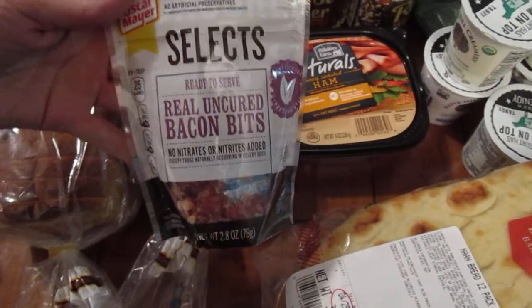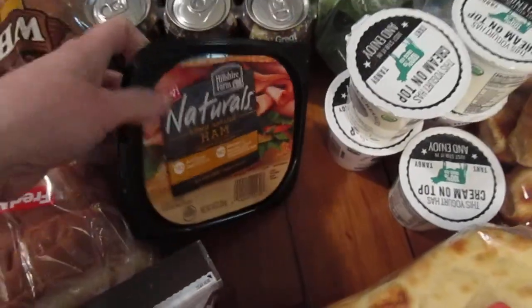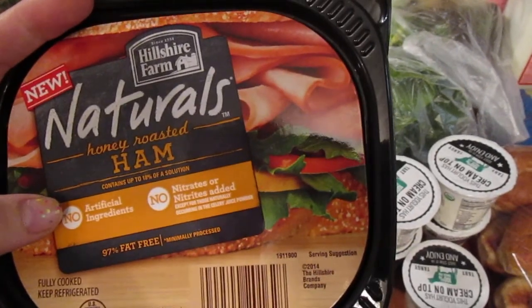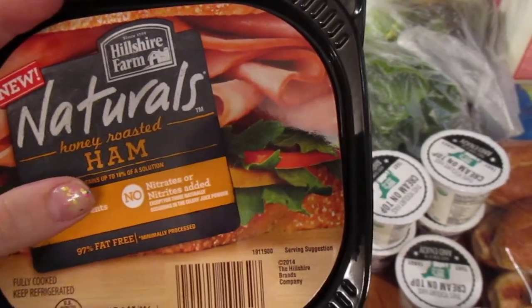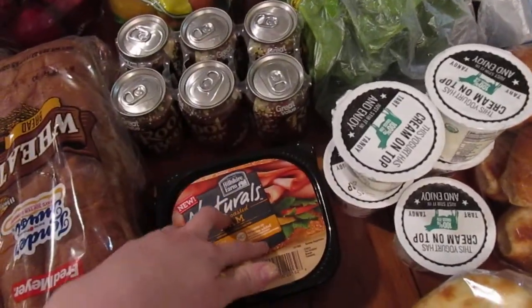We got some uncured bacon bits and some naturals honey roasted ham. I love that Hillshire Farm now has this — it is nitrate free, or no nitrates added. Nitrates are... so that's awesome.